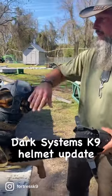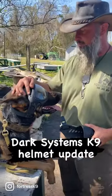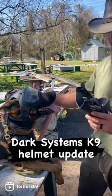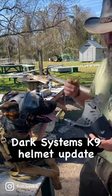We did a video on the Dark Systems helmet and were talking about some of the issues with the muzzle. I wanted to give a couple of updates.